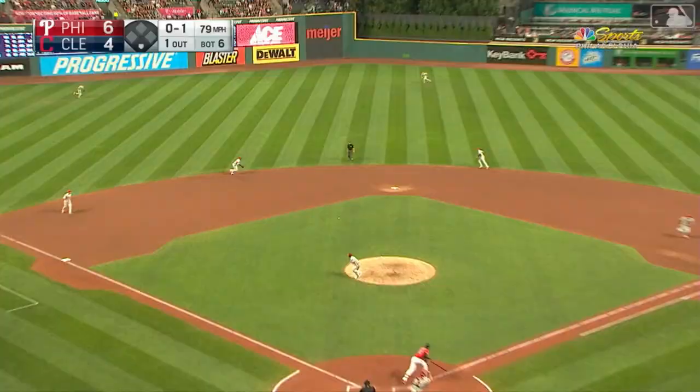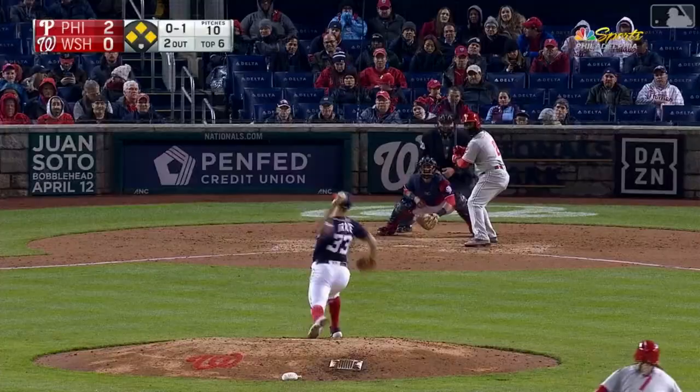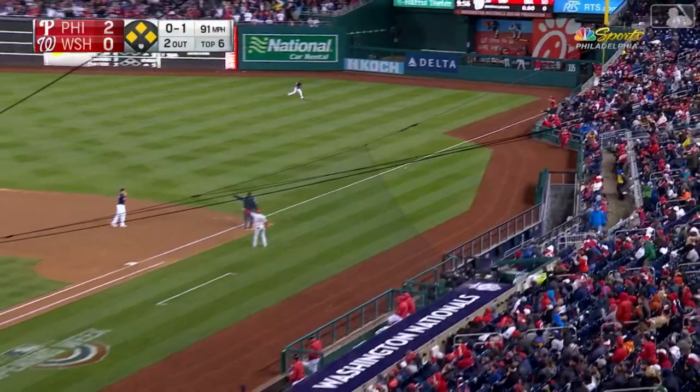Excellent. That one just past the glove of Vargas, picked up by Segora — he spins and fires. Nice play by Gene Segora, two outs.